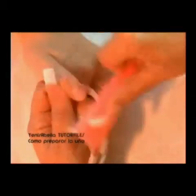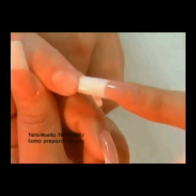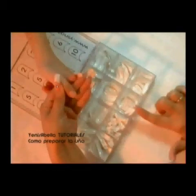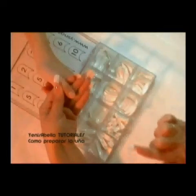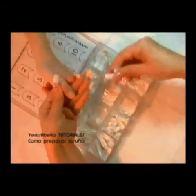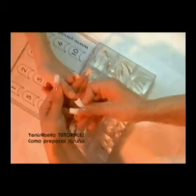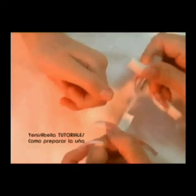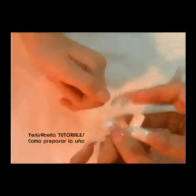With the help of a nail brush, remove all traces of filing. This is the aspect the natural nail should have. Now take the measure corresponding to the tip we will use. The tip must be set from corner to corner. Secure it to the nail using nail glue — drying is very fast. We will use the tip cutter to cut the tip to the desired size.